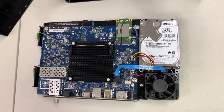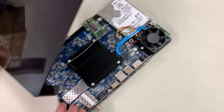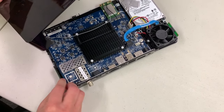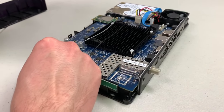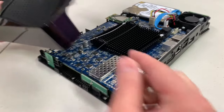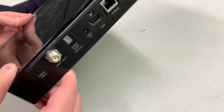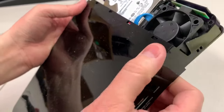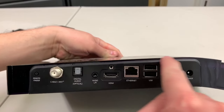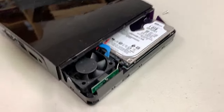With the drive and fan back in, we're ready to put the case back on, starting again with the big part. Make sure the two antennas on the left side of the unit are nicely aligned — they can sometimes shift a little. Start with the lid on the left side, get it into place, then work it over to the other side. It should snap down well, and once the seam looks good you'll know the lid is back on properly.